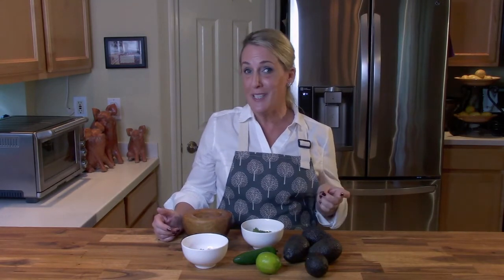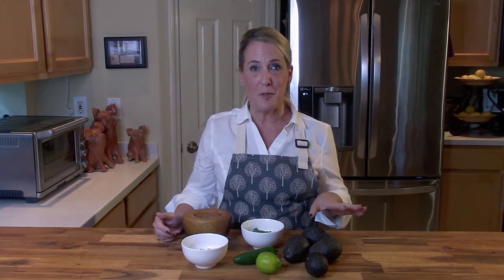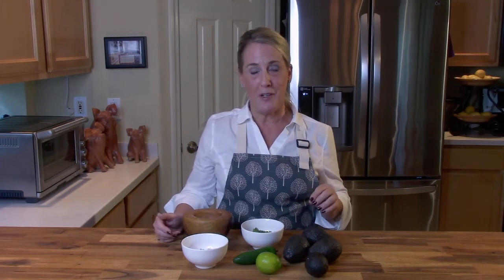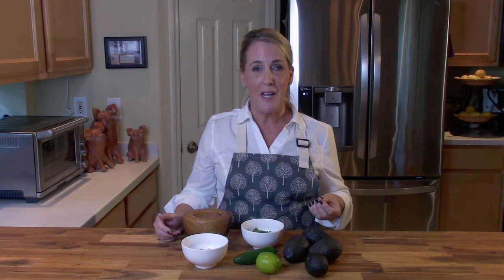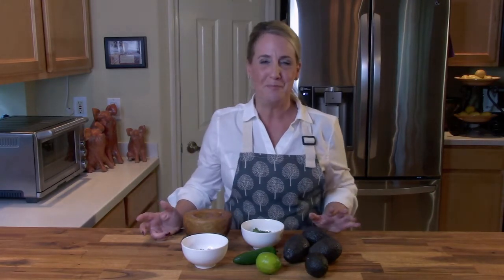Before we get started, I just want to say that if you are enjoying this channel, if you think it's fun and a little bit funny — maybe a little campy — and you are learning how to recreate amazing restaurant dishes in your own home, go ahead and hit that subscribe button. While you're at it, give me a like. I love to hear comments, as long as they're nice — and honestly I haven't gotten any bad ones yet, so I must be doing something right.